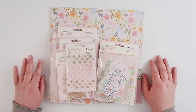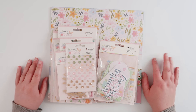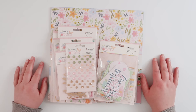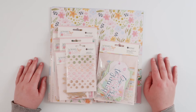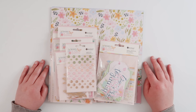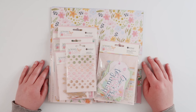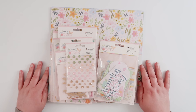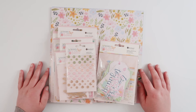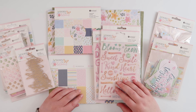Hello my friends, welcome back! I have the first of two unboxings — collection walkthroughs, whatever you want to call it — from Rosie Studios. These collections are available now in the shop, so I will leave the link for you in the description box. The first collection I'm going to show you is Born to Bloom — it is pretty, it is springy, it is just lovely. Let me just get to it.